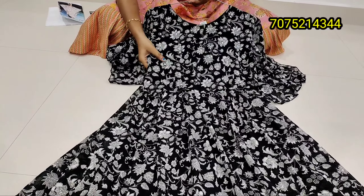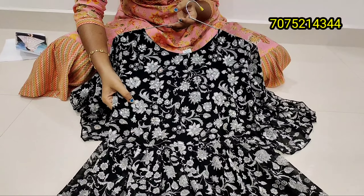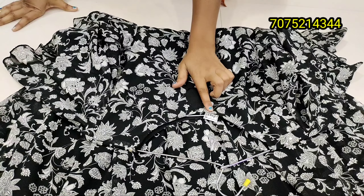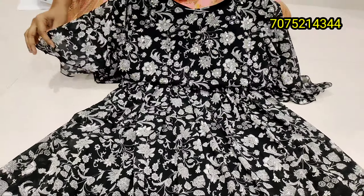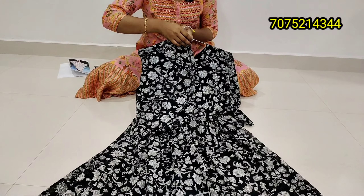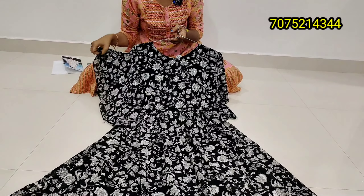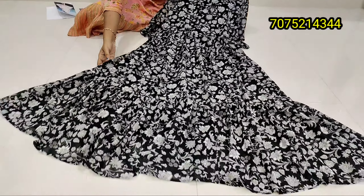This is the front part. It has a real mirror work. It has a button system and is a single color with 4 sizes available. It has a budget-friendly price and a belt sleeve design. It has heavy frills on two sides and an interlock system, with frills on the cloth, shoulders, and legs.